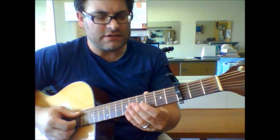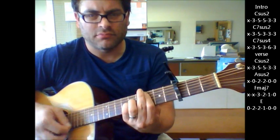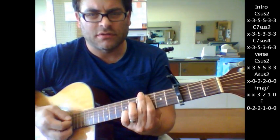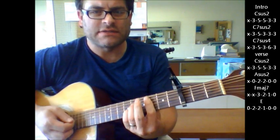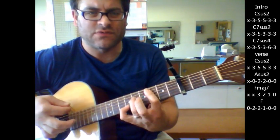We're going to start with a C sus 2. So we'll go from a C sus 2 to a C7 sus 2 to a C7 sus 4. So again: C sus 2, C7 sus 2, C7 sus 4.